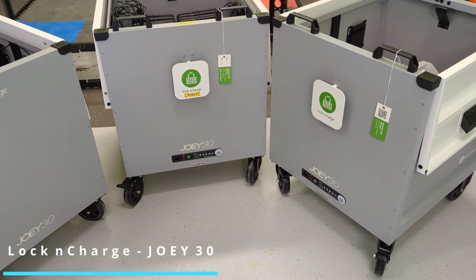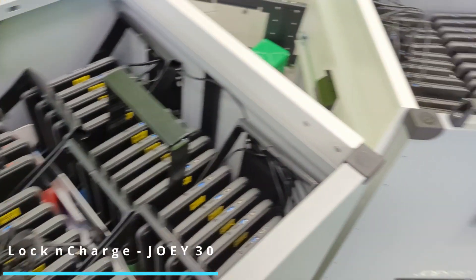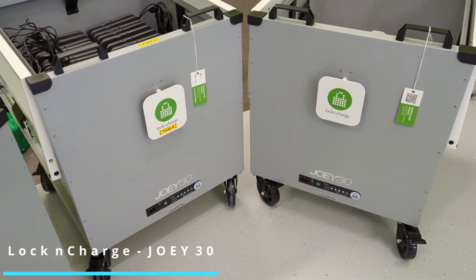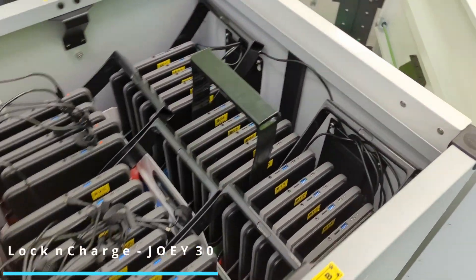Hi everybody, we're just in the process of setting up our Joey trolleys from Lock and Safe. We're managing a deployment of around 200 Chromebooks. We're looking for something nice and easy to set up and effective in terms of managing these, and I'm going to take you on a quick tour and show you some of the features.